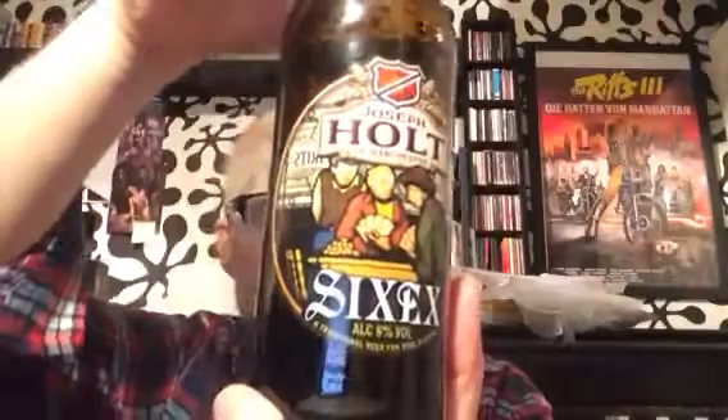Alright guys, welcome to a beer review. Being in England, of course, I can't get a beer review done on the first take, so this is part two. Today's beer is from Joseph Holt of Manchester, and this is the 6X, coming in at 6%, and it's a strong ale. I've had a few beers from the Joseph Holt Brewery, but I think this is the first one I've actually reviewed out of all the ones I've tried.